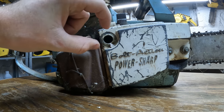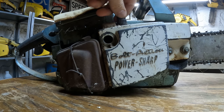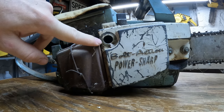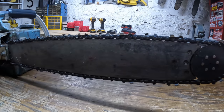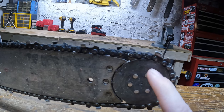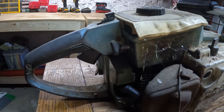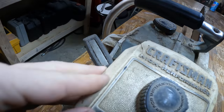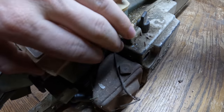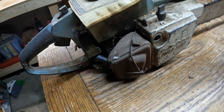The reason this is called the bolt-action power sharp is because you'd stick a bolt with some knurling in here, twist it, and it would hit the teeth of the saw. There's a little stone inside that sharpened your saw, and this knob adjusts how far in the stone hits the teeth. Most people took these bolts out and lost them. It's a cool idea. You can also see that someone ran this saw hot because the exhaust melted the air cleaner cover — one side is perfect and the other side is drooped down. And there's a wire here that I think someone used to hold the loose exhaust on.